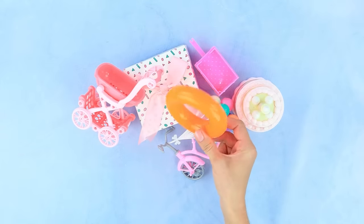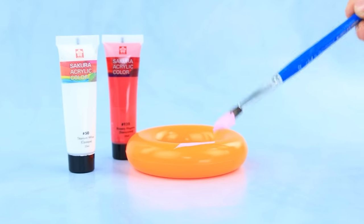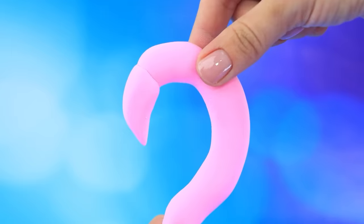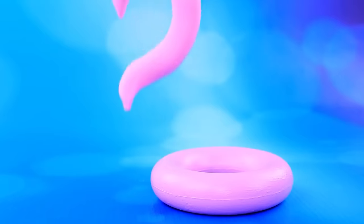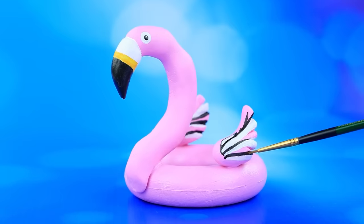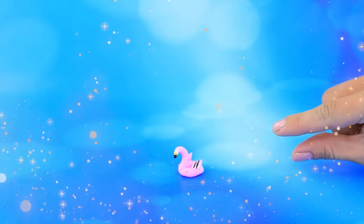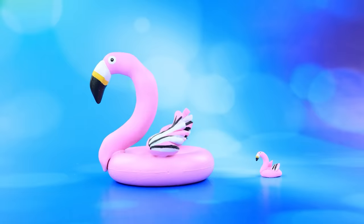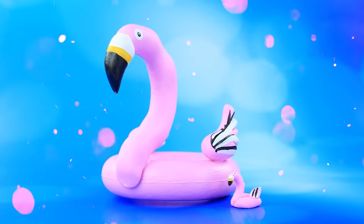How many things! Light clay — a flamingo head. Draw the eyes — it's a wonderful flamingo circle for swimming. Two of them now, for any size.